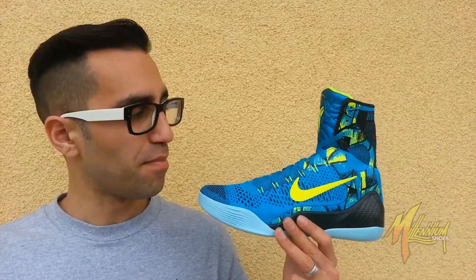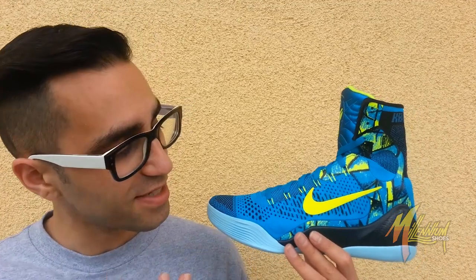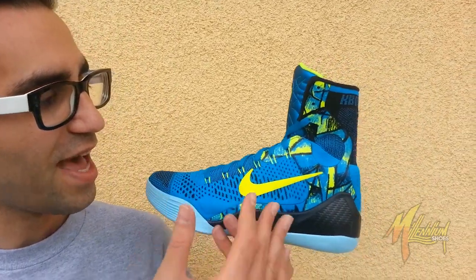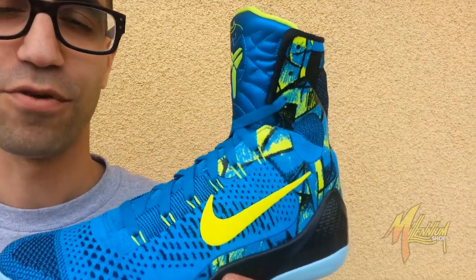Seeing the Lakers in a period of disarray, being in last place — it's a horrible time if you are a Lakers fan, but stay strong, things will turn around. Now the shoe is called 'Perspective,' and much like the shoe, Picasso challenged the perspective of conventional thought. You can see the same thing in Kobe — challenging the perspective on the way basketball is played. And does this shoe challenge the perspective on the way a basketball sneaker should be with regards to performance and aesthetic? Obviously it has an extended height, more so than what you would typically see from the shoe.